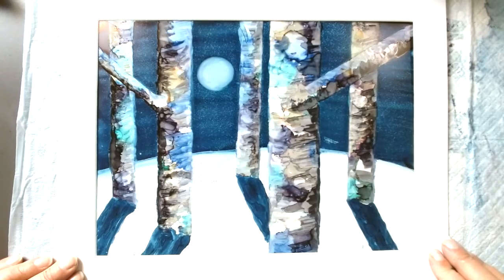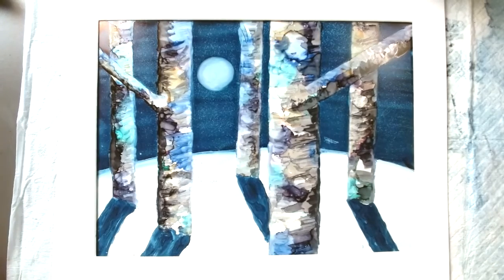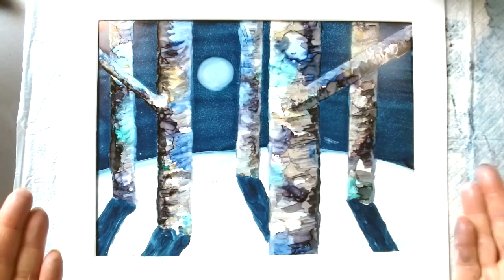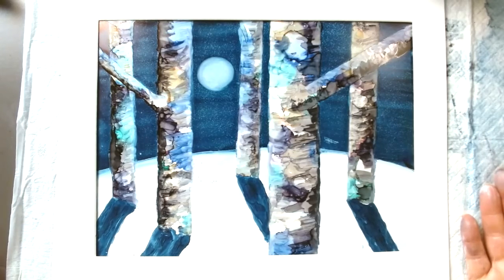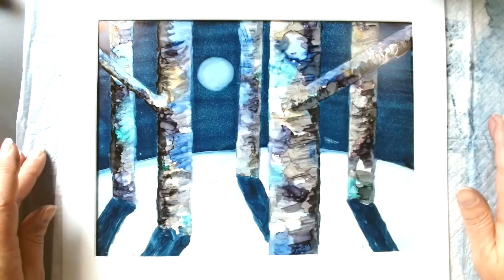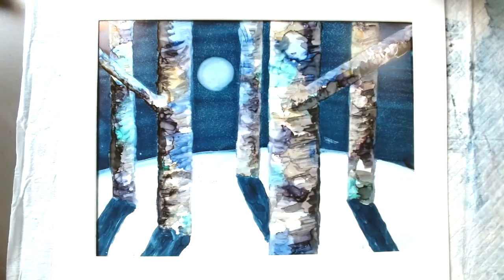Hi, this is Beth Kluth. Thanks for joining me as we create this Frosty Birches alcohol ink painting. It starts with a very organic background, then we use a masking technique, and then we create a night sky with stars and a moon and a snow-capped hillside.